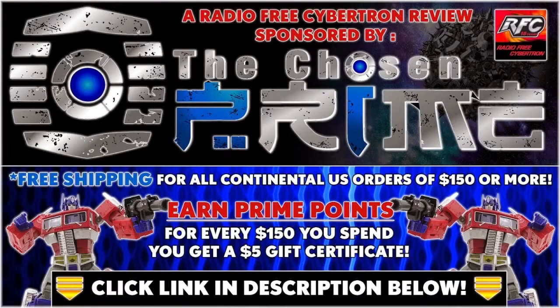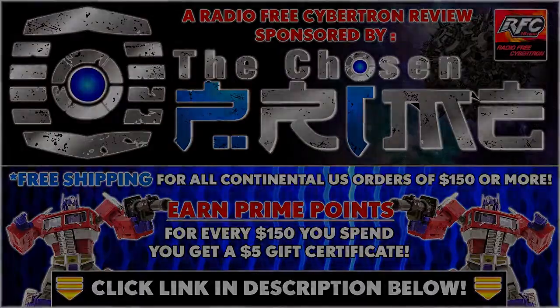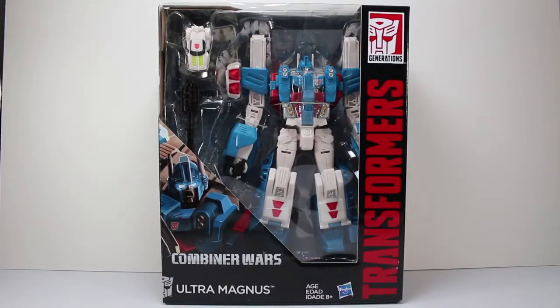Check out thechosenprime.com in the link in the description below for this and other great items. Welcome everyone to a Radio Free Cybertron review. I'm your host DieCast, and today we have Combiner Wars leader Ultra Magnus.